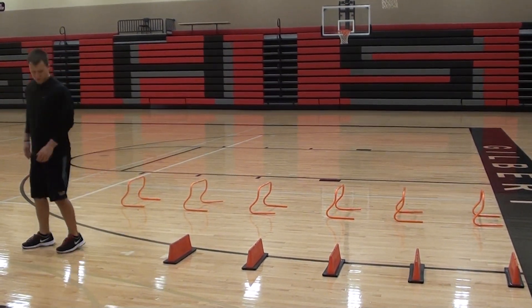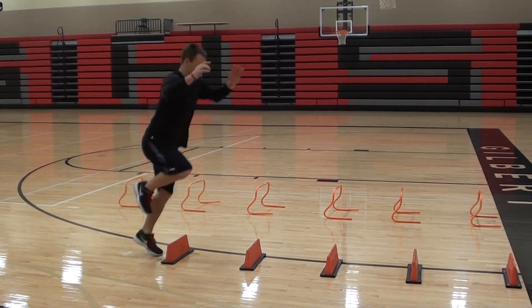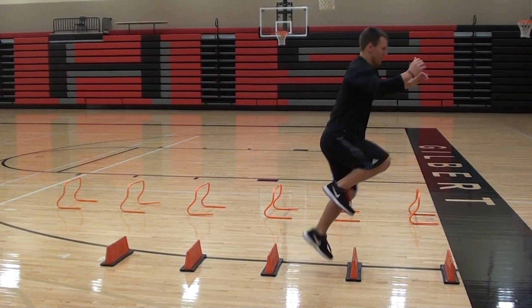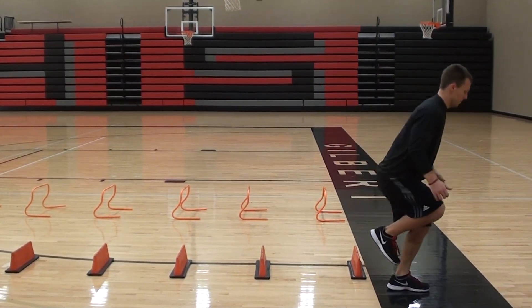And come back on the other leg. On this one, we want the athlete to try and keep the knee lined up over the toes so that knee doesn't collapse in. Relax.